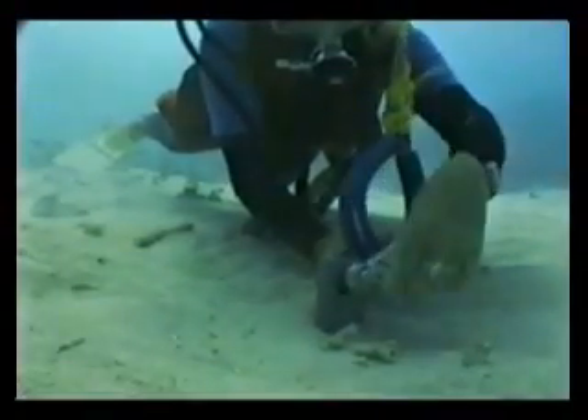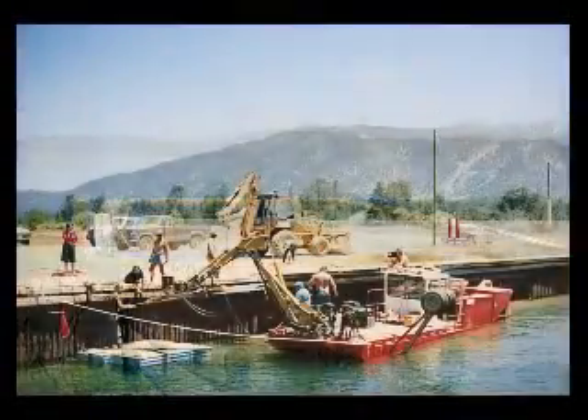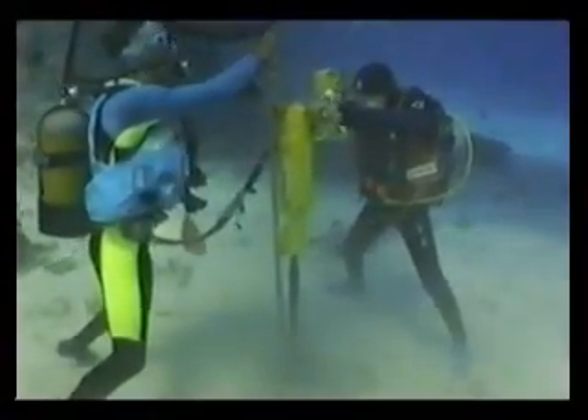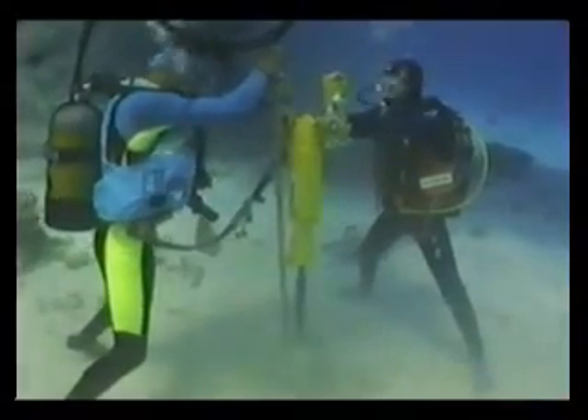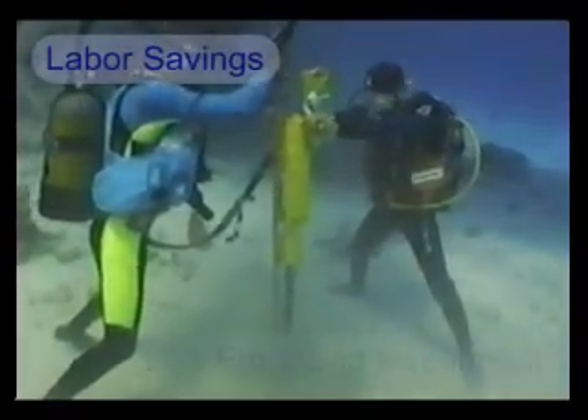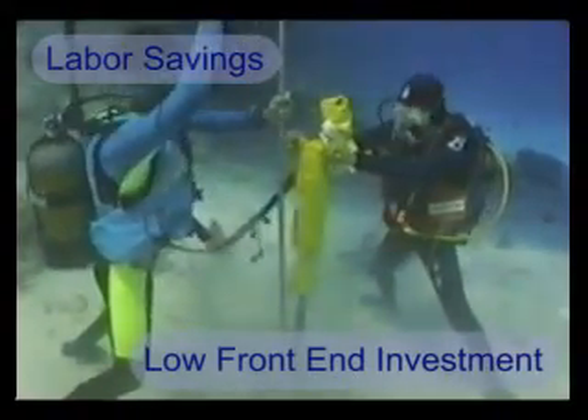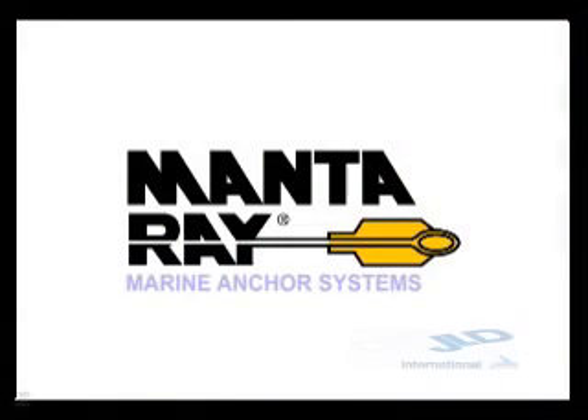The anchor is set, tested, and ready to be attached to buoys, underwater pipes, floating docks, sea walls, or any permanent anchoring situation. The Manta Ray anchor has proven to be cost effective compared to other anchoring systems because of the labor savings and low front end investment for installation equipment. We would like to demonstrate to you the superiority of the Manta Ray marine anchoring system.